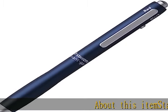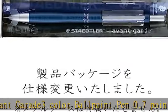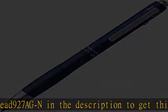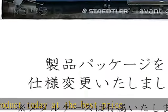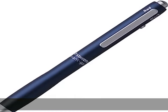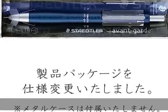About this item: Staedtler multifunction pen, Avant Grade three-color ballpoint pen 0.7 point and mechanical pencil 0.5 millimeters lead, 927 AGN. Check the description to get this product today at the best price.